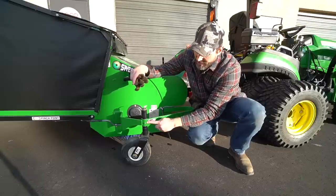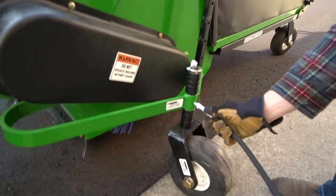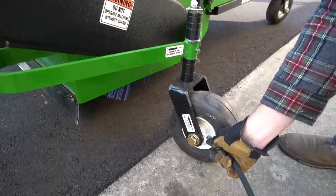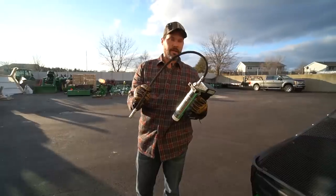You're going to have a couple of grease points right here as well as down here on the bearing of the wheel. The only other place you'll need to grease is the PTO shaft on both ends at the U-joints. No other grease points to worry about.